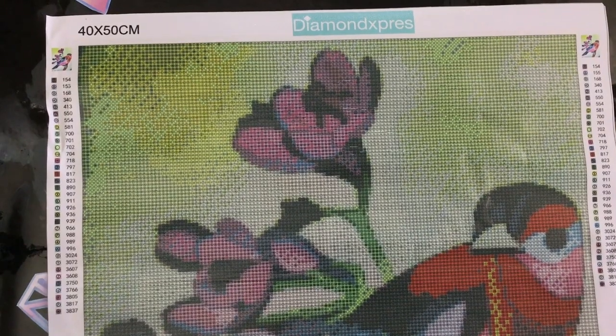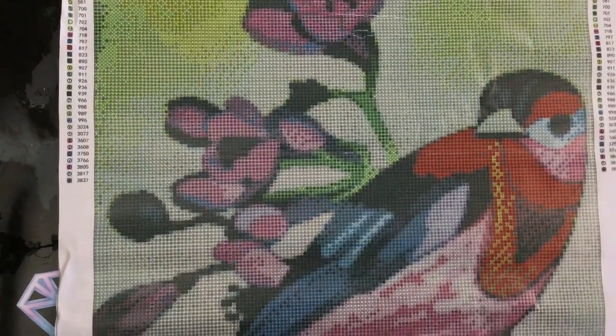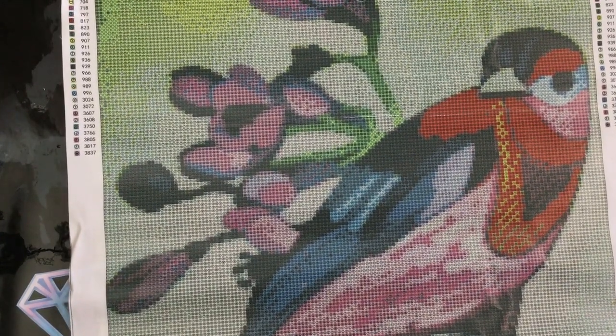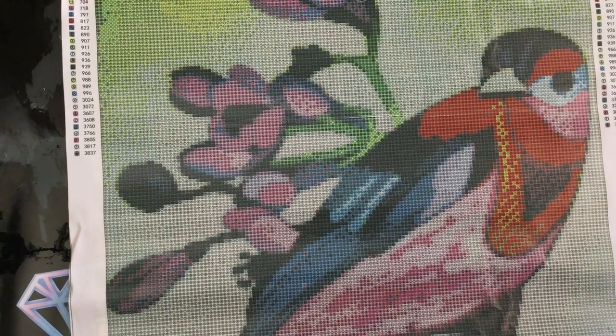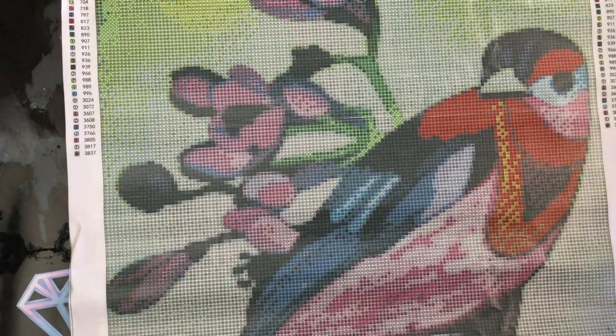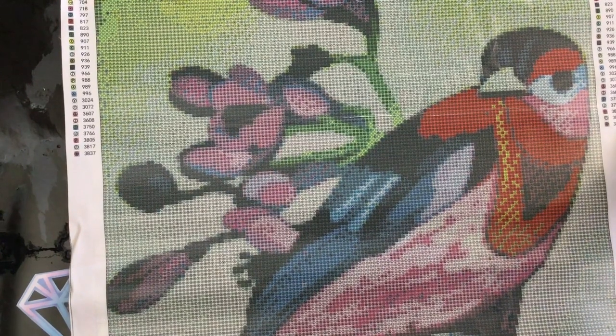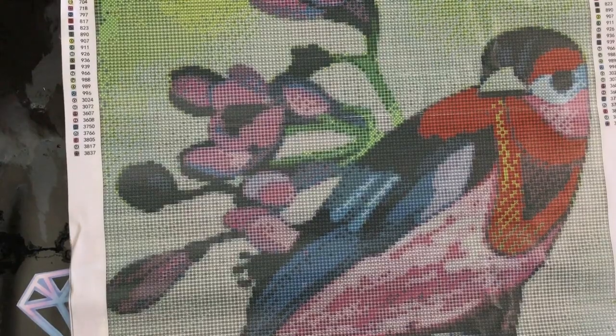Wow wow wow — look at this! This is a beautiful image of a beautiful bird. I'm going to go up a little bit to see it better. 40 by 50, I don't know how many colors it's got — one, two, three... counting down the side... 35 colors! Didn't say I had to count them all.